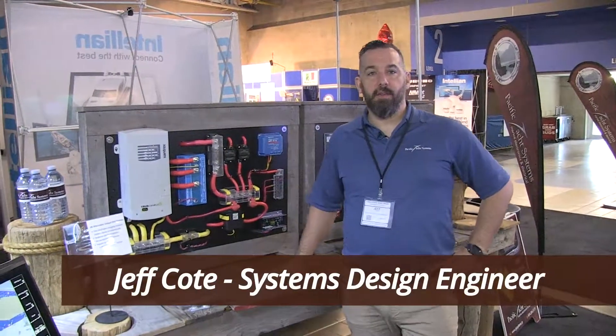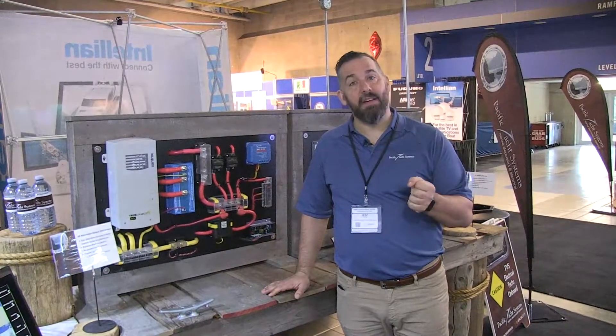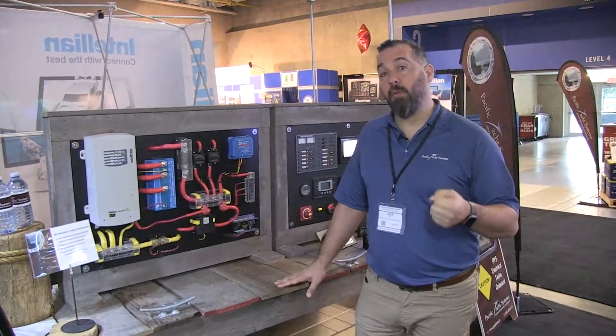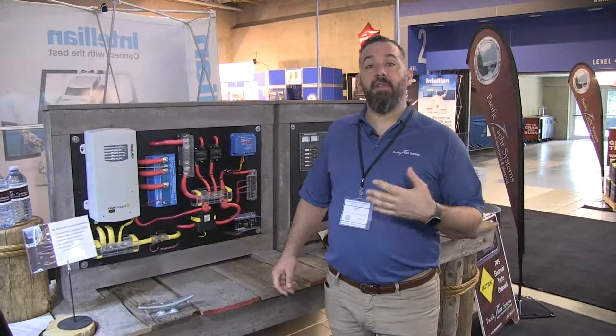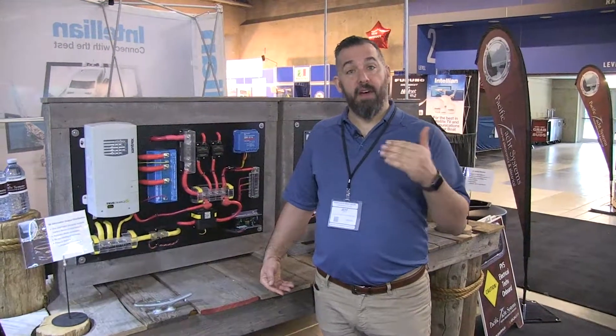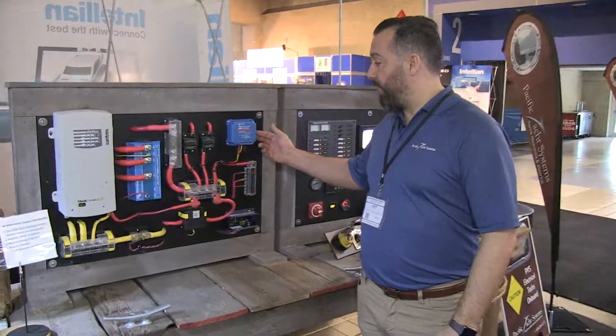Hi, Jeff Cote with Pacific Yacht Systems. What we're going to be talking about next is solar controllers, and specifically one of our most popular solar controllers that we put on boats from Victron, called the 7515. The 7515 is for the voltage — 75 volts — and it can take up to 15 amps of current. This is the device right here.